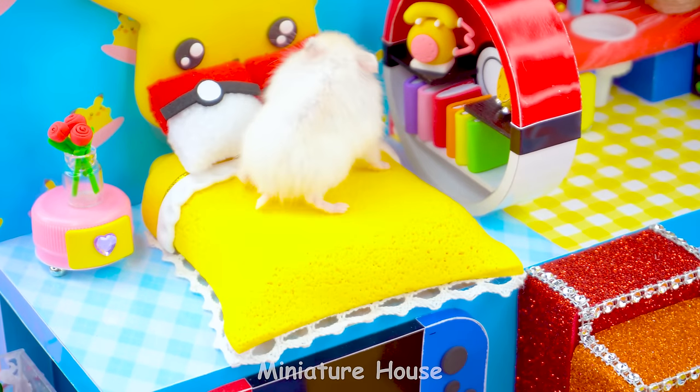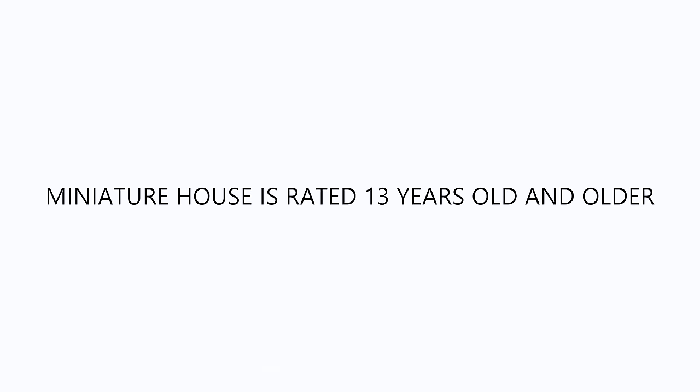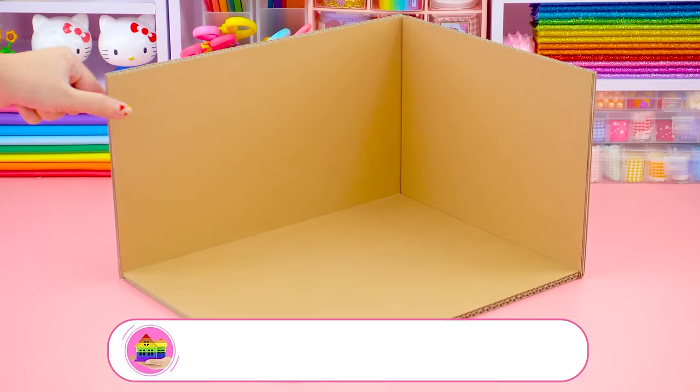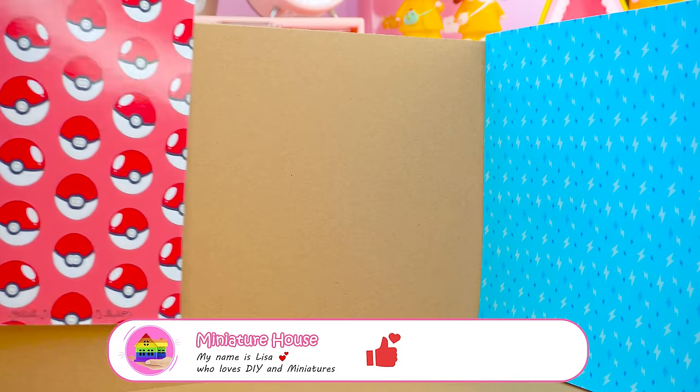I'm happy myself! A new day full of energy. I will guide you to make a miniature Pikachu house.